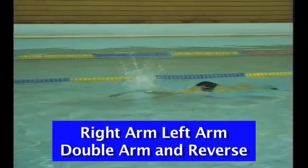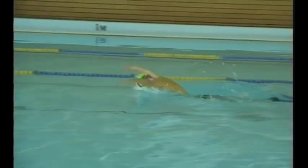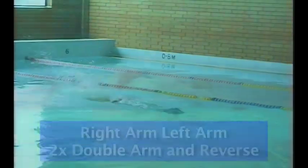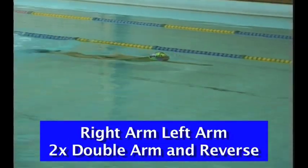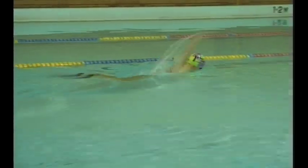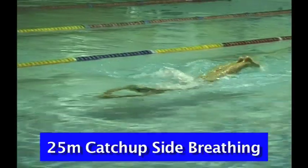The third repeat is right arm, left arm, double arm and breathe — catch-up style. The swimmer does right arm with dolphin kick in, left arm with dolphin kick in, pulls both arms back together, breathes in front with chin on the water, and throws the arms long toward the other end of the pool with kick in. Then left arm kick in, right arm kick in, and repeat with double arm and breathe. The important part is to kick into and out of your stroke, which can be easily transferred from freestyle into butterfly.